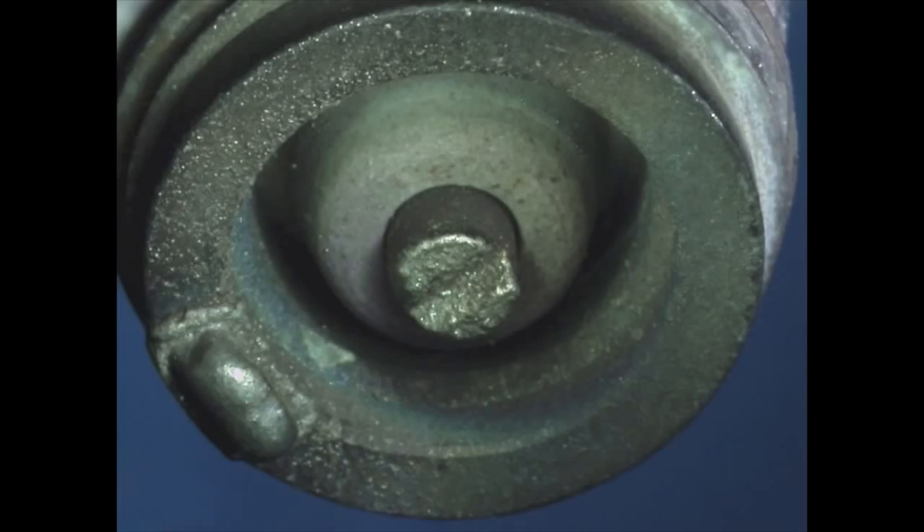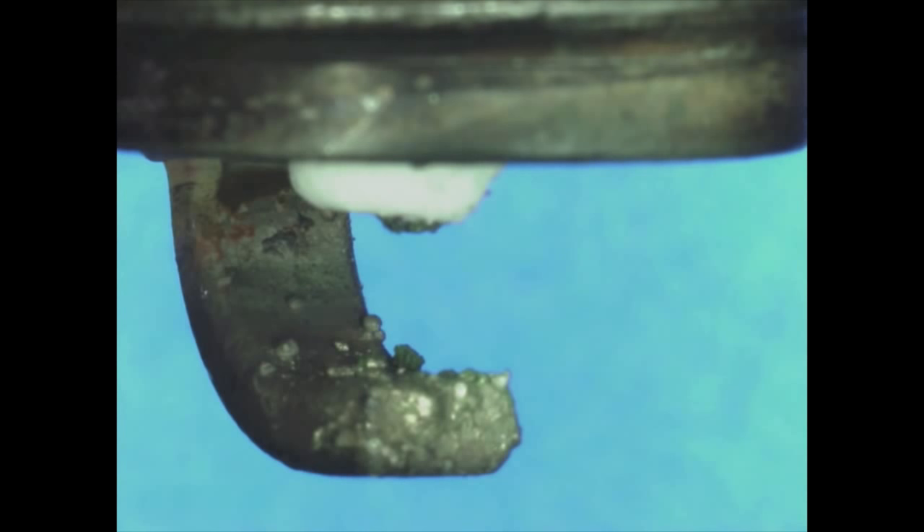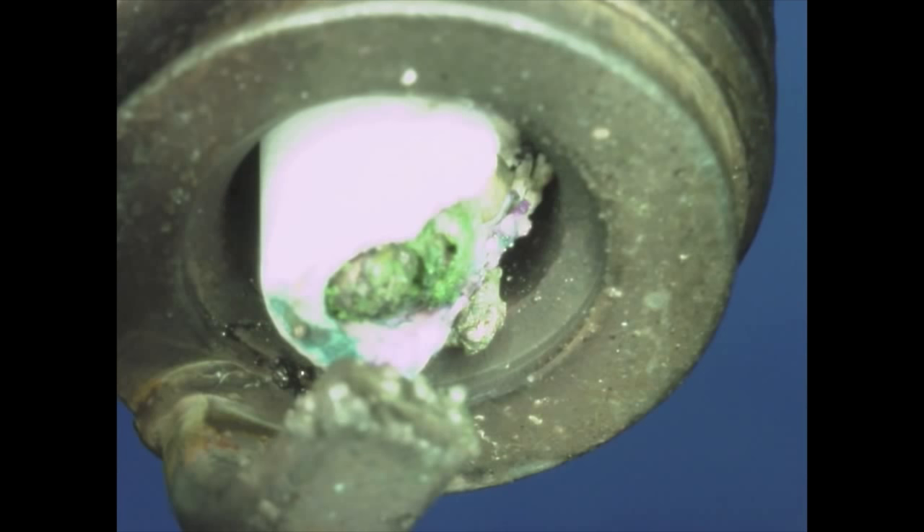Signs of spark plug fouling or overheating must be corrected quickly to prevent further deterioration of engine performance and possible engine or spark plug damage.